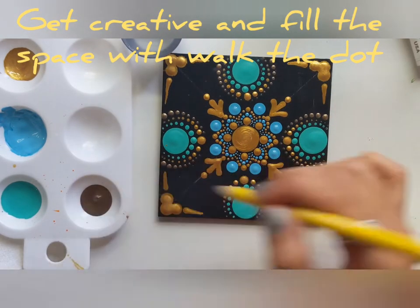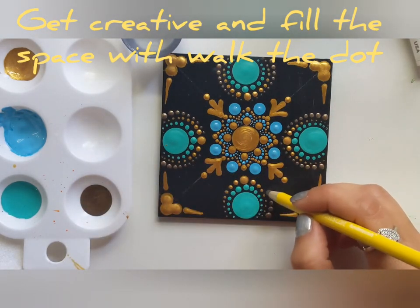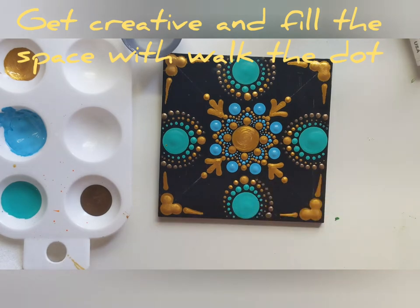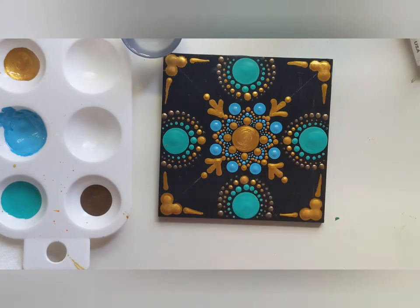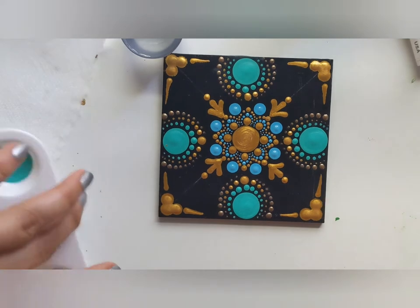Guys, please send me a picture in the comments if you create one — I would love to see your creation as well. Also, don't forget to like and subscribe if you want me to create more videos.